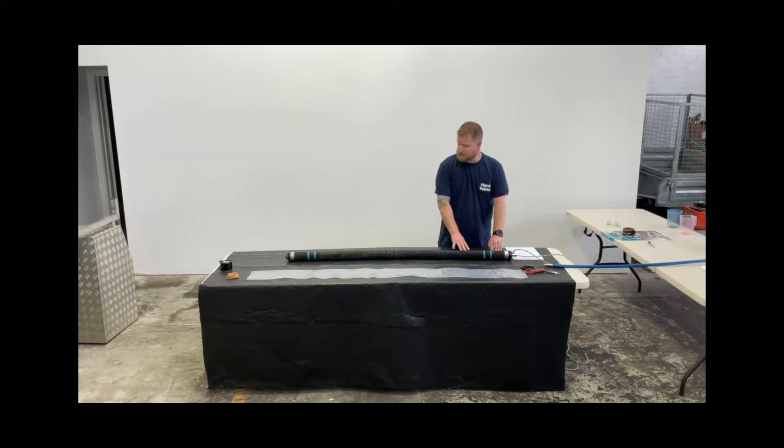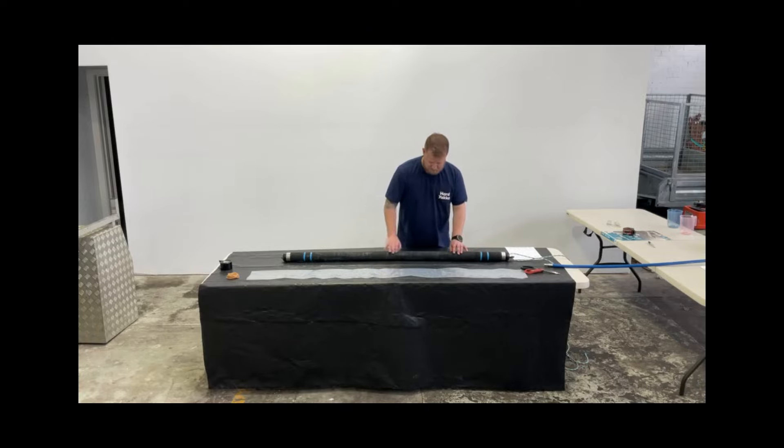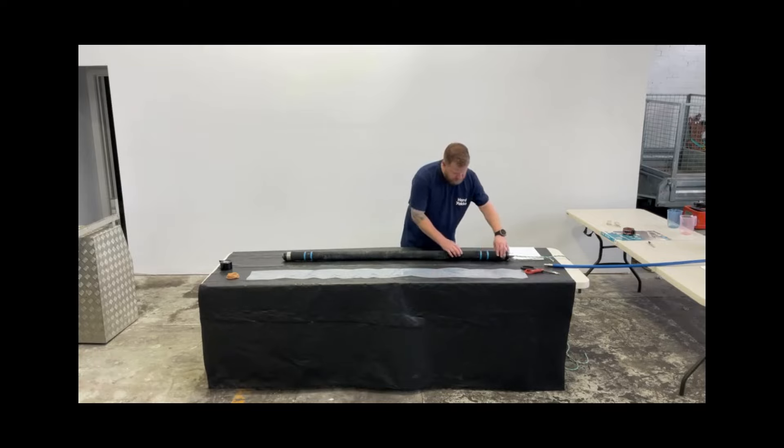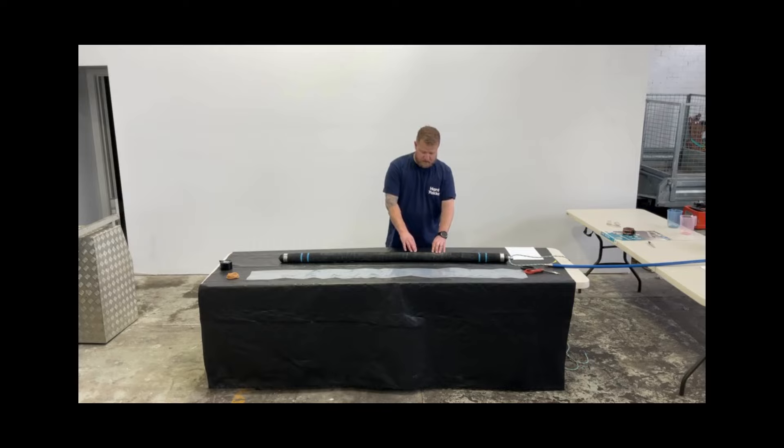Next, we want to inspect our packer. We're looking for any cuts, abrasions, or any signs of wear and tear. This only takes a couple of seconds — have a good look over it. If there is a cut, even if it seems quite superficial, we recommend not using the packer because that is a weak spot and it is likely to pop at some stage. This packer has been used before and it's still in good condition. As long as you look after them and are careful with storage, you should get years and years of life out of the packer.